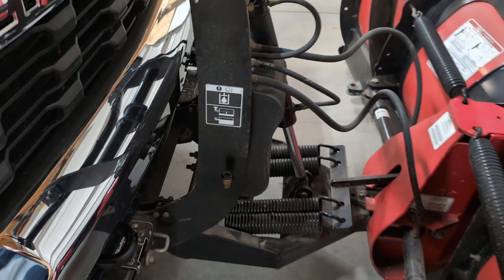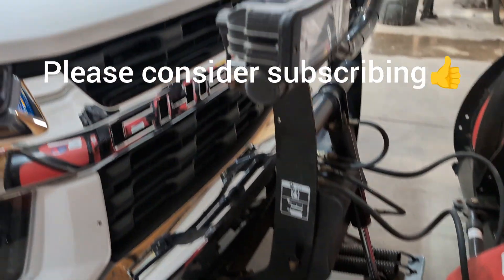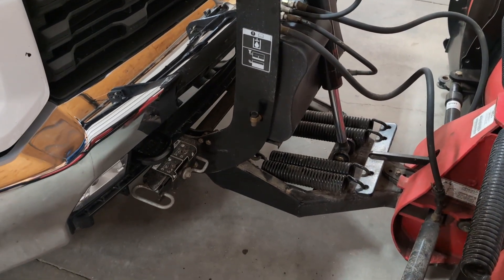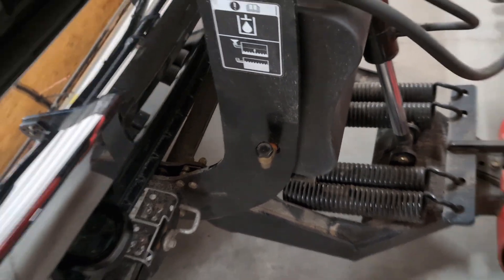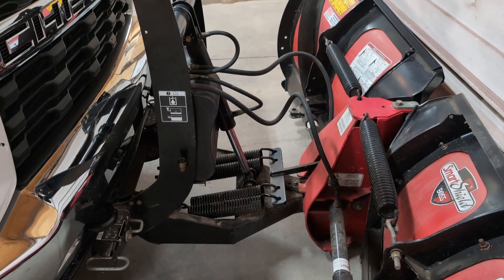All right, that's a quick tutorial on how to change the fluid in your Boss Snow Plow. Any one of these HT3 plows, they pretty much use the same pump and tank and fluid, and they all hold about two quarts. They all have the same drain plug on the bottom, and they have that elbow — again, I recommend replacing it with the brass elbow. So hopefully this helps you. Have a safe plowing season. Thanks for watching.